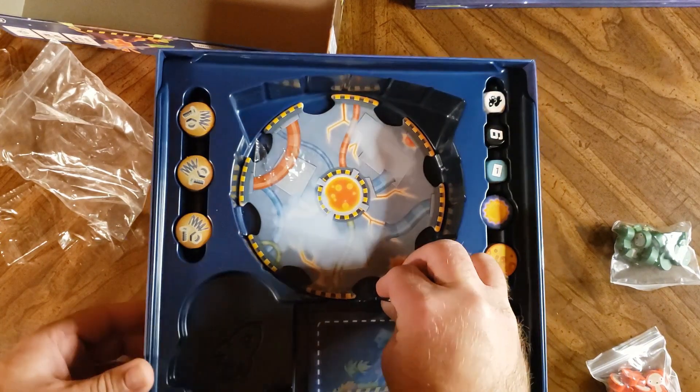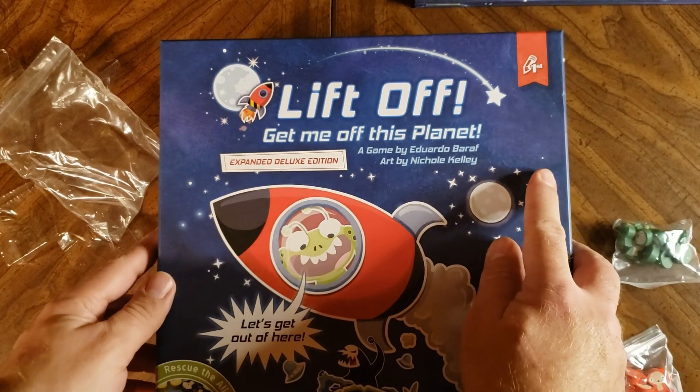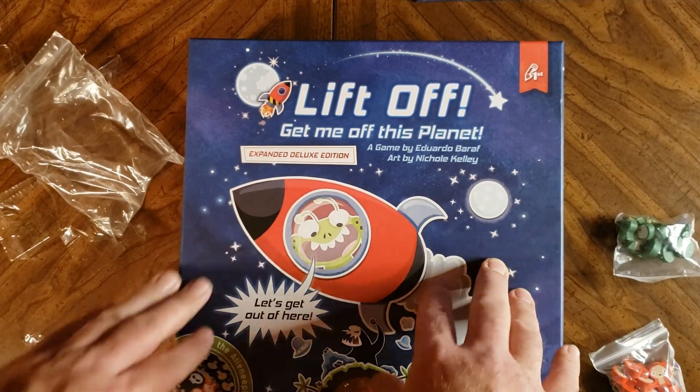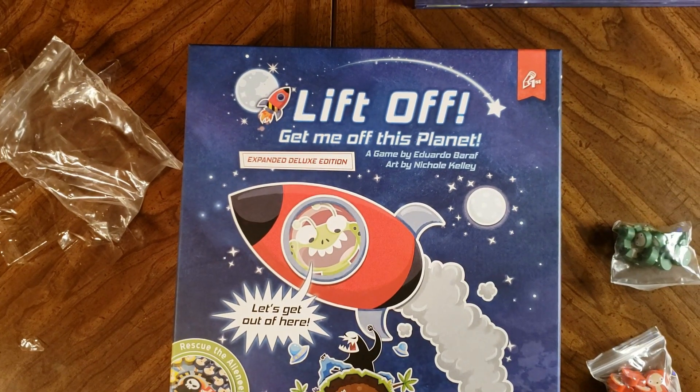Well, that is the end of what's in the box for Liftoff: Get Me Off This Planet. Looking forward to trying this out — I got this on clearance and I know Pencil First Games make some really good games. I have Whatnot Cabinet and a couple others from them. I like the whimsical theme, and even if I don't like the solo mode, I'm sure my kids will like playing this with me. If you've played this game or know anything about it, feel free to leave a comment below. Thank you for watching Tabletop for One — have a good night, I'll see you next time.